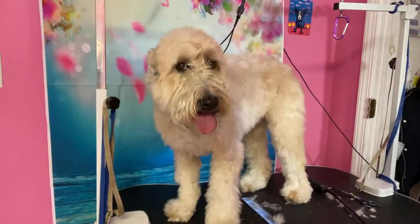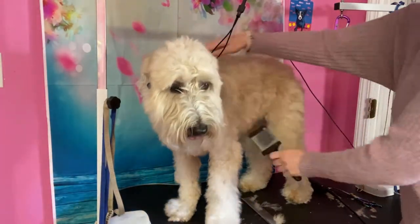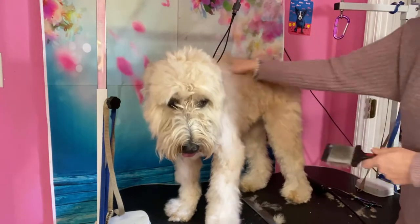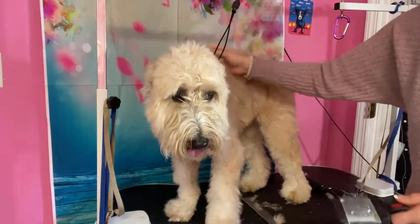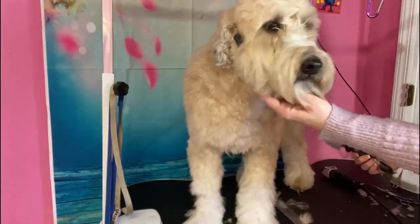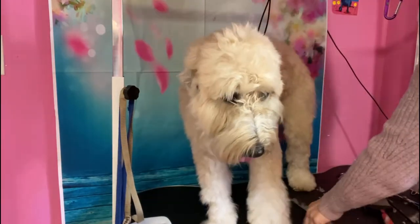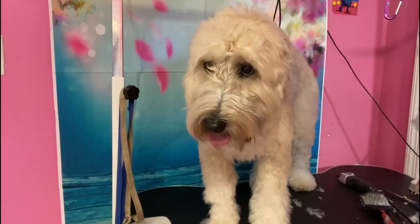Let me brush her first. Her hair's getting real long — this should have been a haircut. This might be matted next time. I know you don't like your face done. So I'm gonna comb her out and then scissor her.